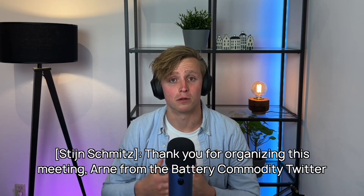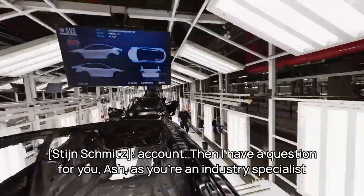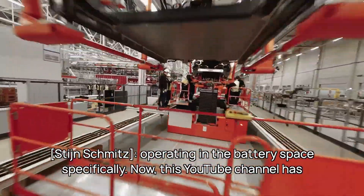Thank you for organizing this meeting, Arne from the Battery Commodity Twitter account. Then I have a question for you, Ash, as you're an industry specialist operating in the battery space specifically.